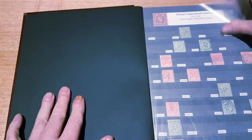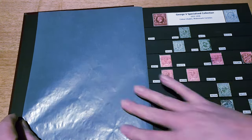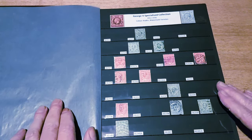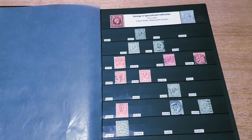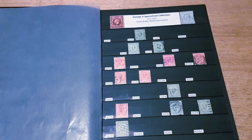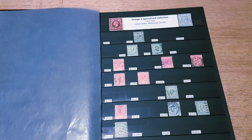Hello and welcome to another episode. Today I'm going to be discussing some stamps from the George V era — these are the stamps known as the Downy Heads. The Downy Heads were the first definitive issues for George V, and these were issued in 1911, initially printed by Harrison and Sons. In previous years there had been a change of contract — De La Rue had lost the contract to print the British postage stamps.